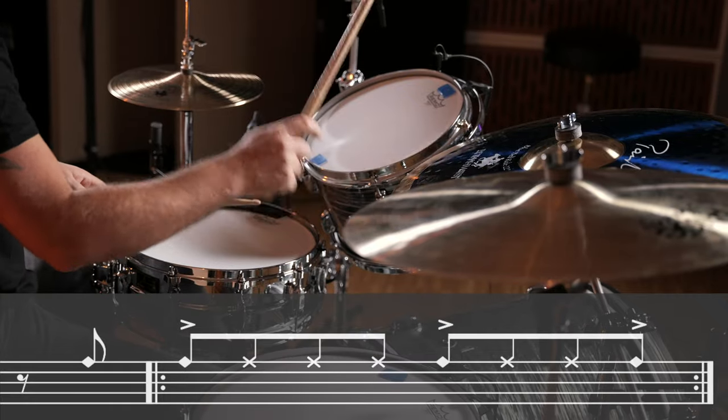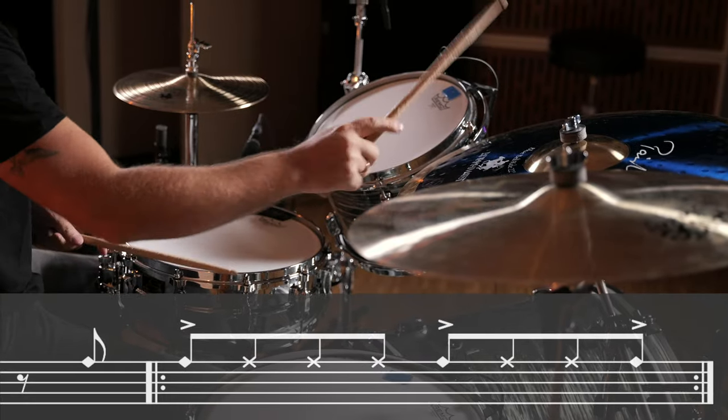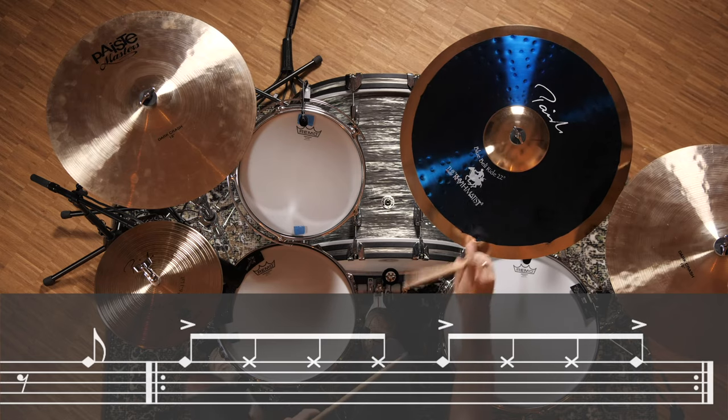Same thing — eighth notes with this accented pattern on your bell. Add the snare drum on beat two and either high tom or low tom on the end of four, or both beat four and the end of four.